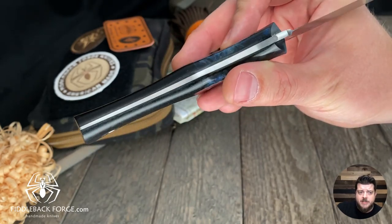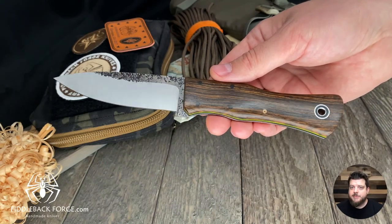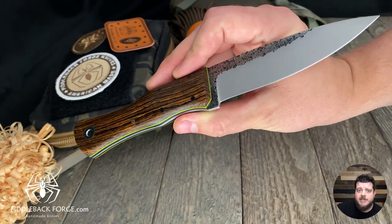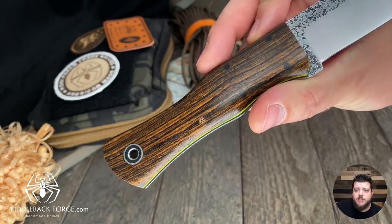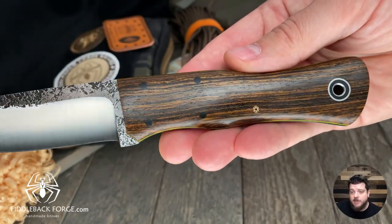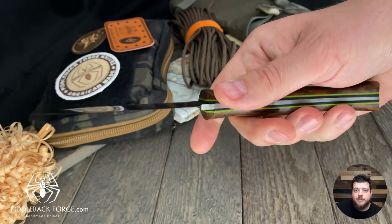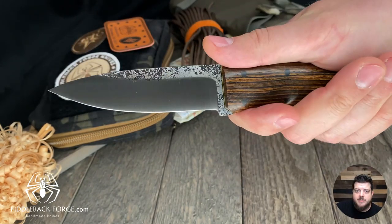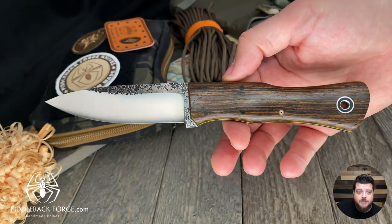This Gun Stock Bushcrafter is black canvas micarta on the pommel end with blue honeycomb on the bolster — I'm not certain if this one glows in the dark, so shoot us an email if you're curious. The blade on this one is about four and three-eighths inches, nine and a quarter inch overall, 1/8 inch A2, taper tang. We also have one in Bacote with a mosaic pin — black liners, lime pinstripes, taper tang. The model is called the Gun Stock Bushcraft, and it goes live at 9 PM Eastern Standard Time tonight.